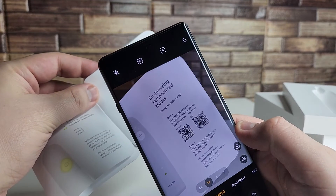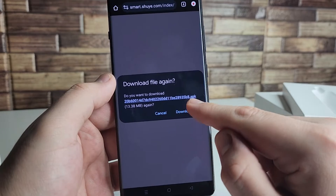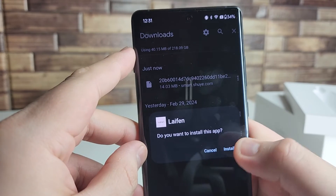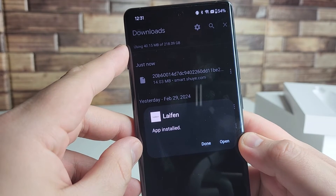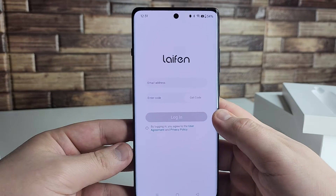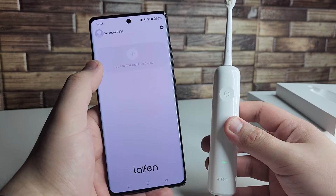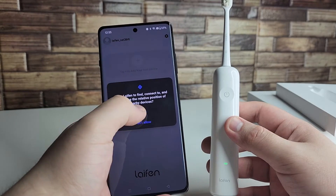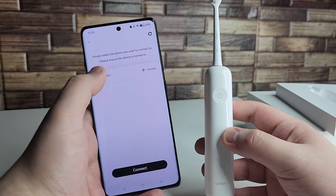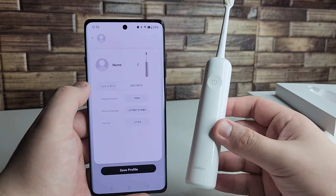Alright guys, we have our phone right here — we're going to go ahead and scan it. I'm going to click on the link and download the APK that works with this. Once it's downloaded on Android, you're going to want to click on that and click install. It's going to take a few seconds and open up the application. Next, agree to the LifenWave application, put in your email address, and then click 'get code.' Once you're in the application, go ahead and click the plus button, click allow, click next, and connect to your new toothbrush. Click connect and give it a moment.